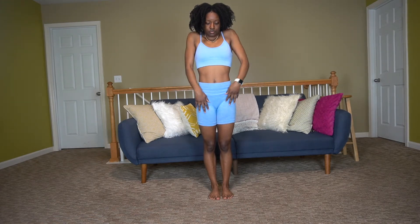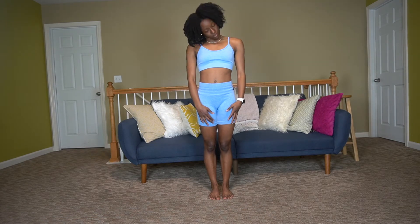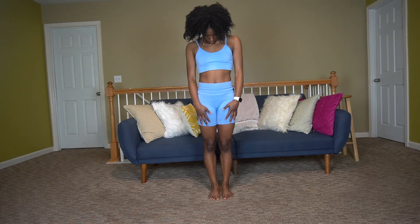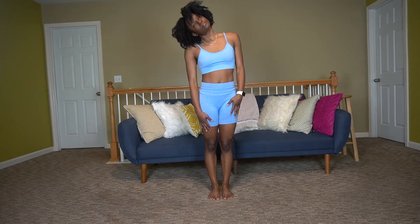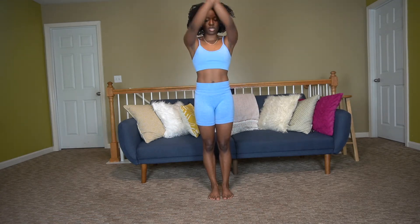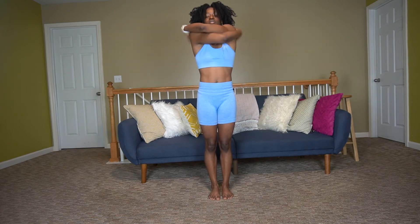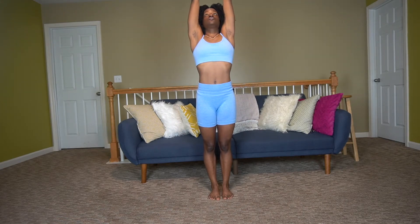We're starting with a couple of shoulder rolls backwards and forward, then rolling our neck around. Next, just swing your arms back and forth to get them warmed up. Reach high, and then stretch up nice and tall, rolling those wrists in the air.